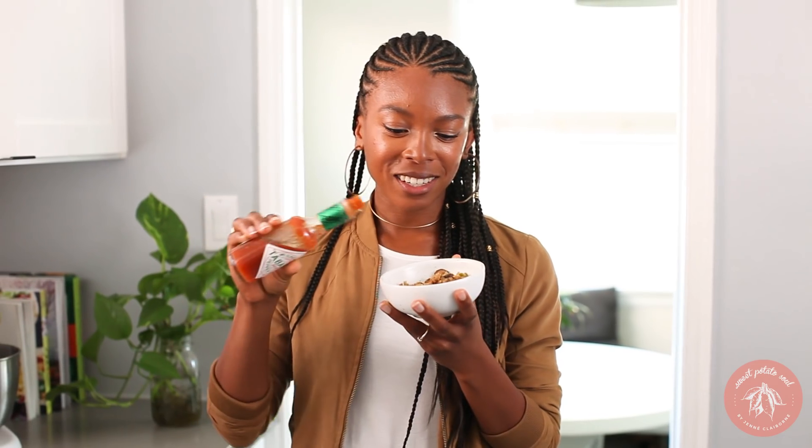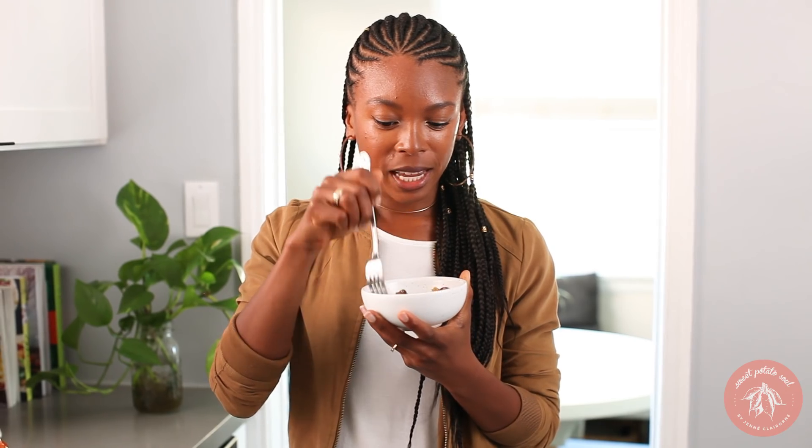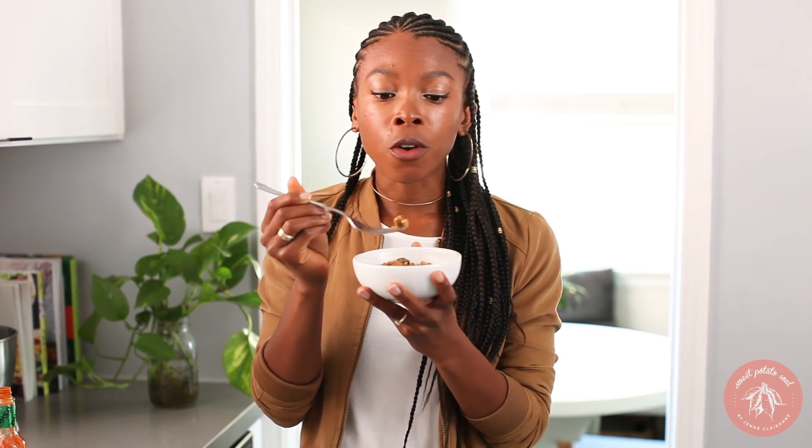Now we can't have our dirty rice without the hot sauce. This is really what makes it complete. So legit. You could totally serve this to someone and not tell them that it's vegan — they wouldn't know.